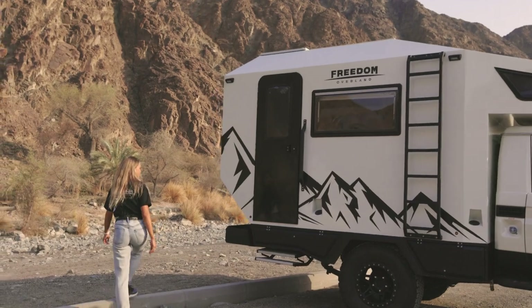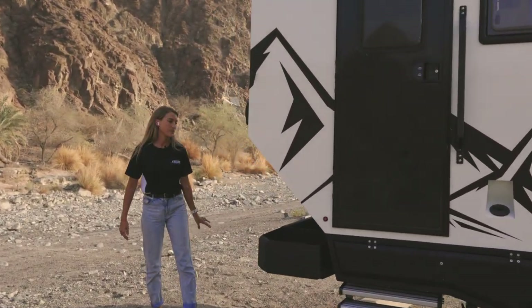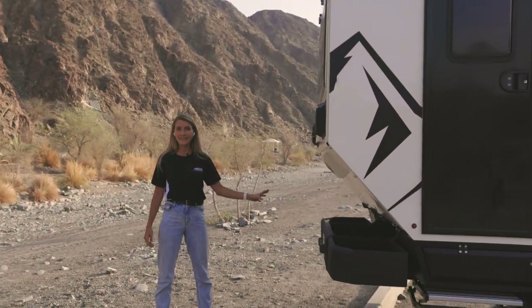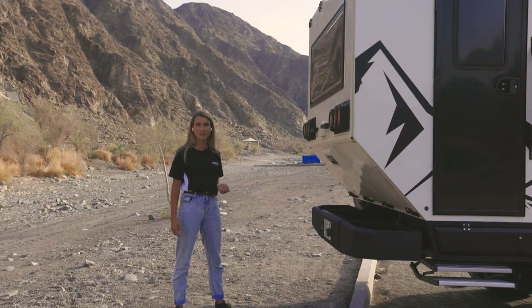Going to the back, the team has fabricated a bumper. This bumper is a place to store your spare tire, as well as you can carry your firewood and take your garbage bags with you.